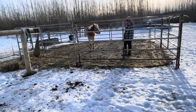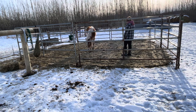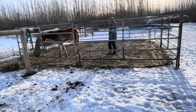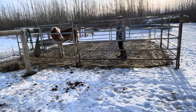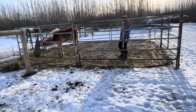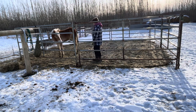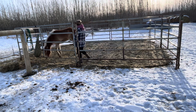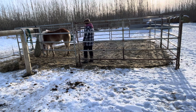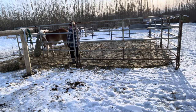Basically what I'm doing is every time she looks at me I take a step back and take the pressure off. If she's not paying attention to me then I slowly work my way up towards her until she looks at me and then I step back again. In the beginning I take more steps back, and when I get farther into this exercise I only take one or two steps back because I'm trying to work my way up to where I can pet her. I sped this up a little bit so that it's not so monotonous.